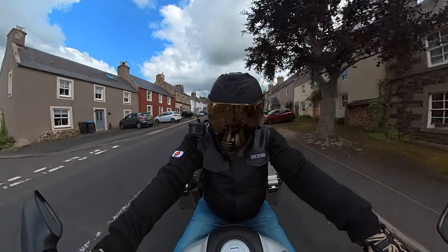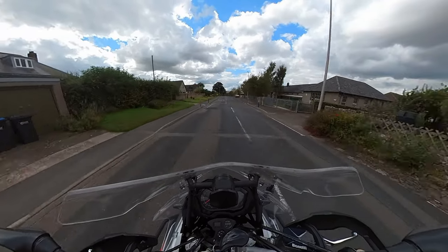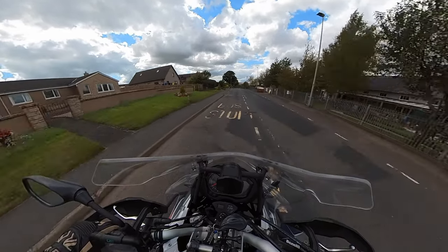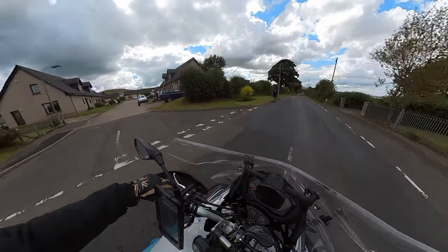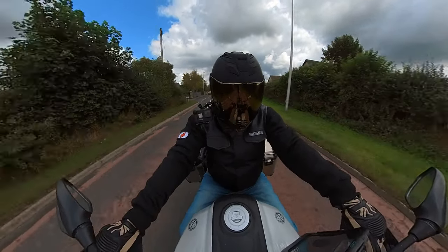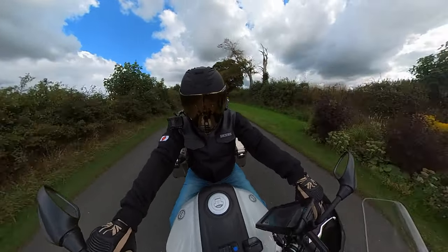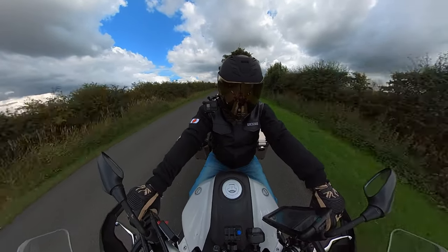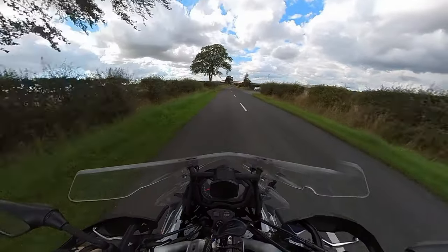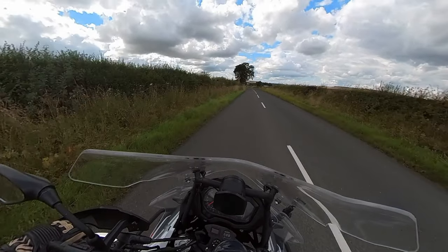This is Morebattle — a lovely little place, and the walkers are out. It's great now the lockdown restrictions have been lifted. This is my first day out after returning to the country from working overseas — the first trip out on the bike — and I can't tell you how good it feels. The first ride is always the best one.